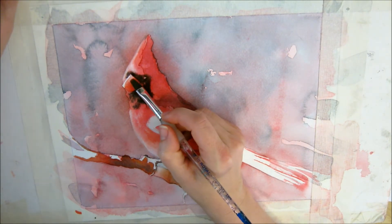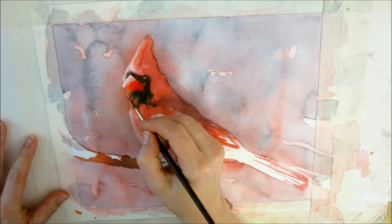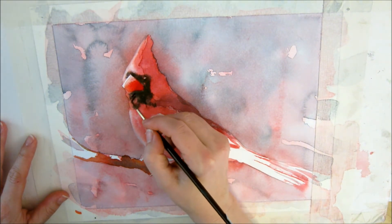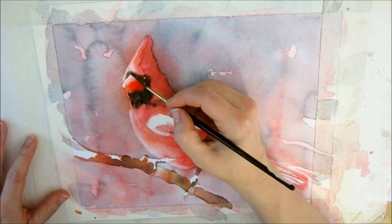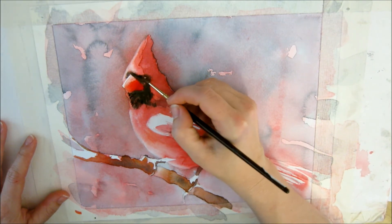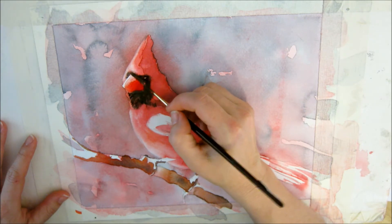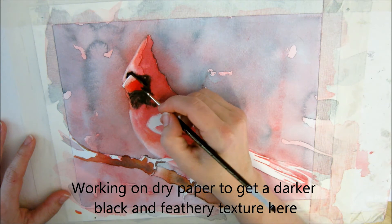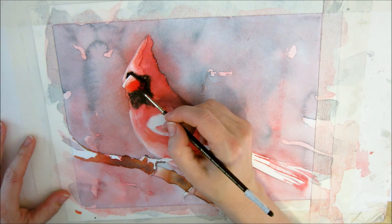I'm going to scrub this line right here to kind of soften that hard edge that was there. I'll let that sit while I go in and load my brush up pretty thickly with black, and just get some of these little details. I want to make sure this is all nice and black, and even take it into the beak a little bit because there's a pretty cool shadow in here.